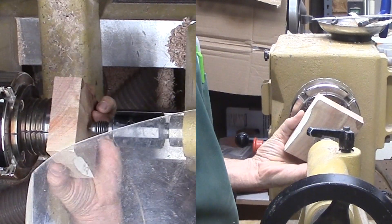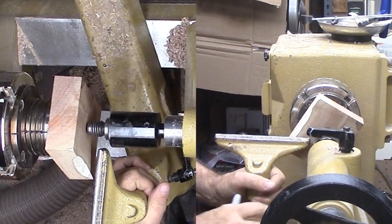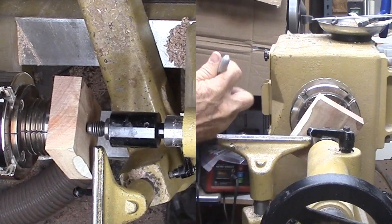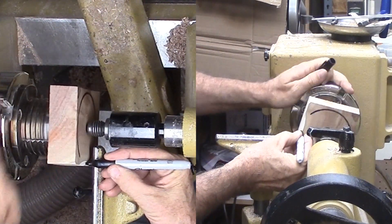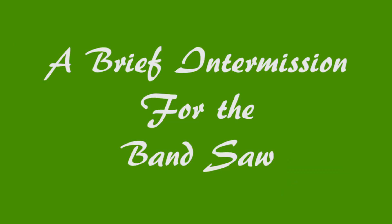As I often do, I'm mounting the wood to the face of the chuck jaws. This minimizes wobble compared to between centers. Since this is an easy mount, I can draw a circle on the lathe, take the wood to the band saw, and easily remount it back to the lathe.